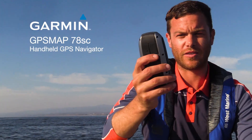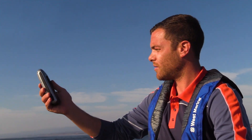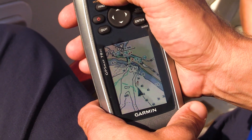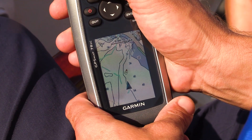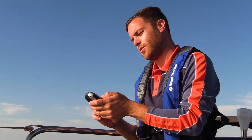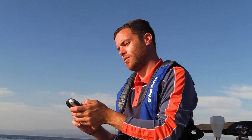Here's a quick look at the Garmin GPSMAP 78SC handheld GPS navigator. Garmin has been making this little handheld GPS for a long time and it continues to be a bestseller, in spite of the fact that we're living in the age of the smartphone. In this quick look, we're going to highlight why this unique marine handheld navigator is a hit, and why you might want one for your boating and outdoor adventures.